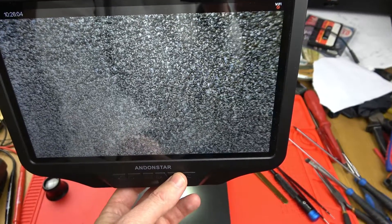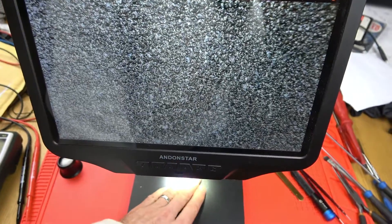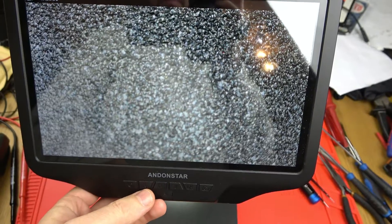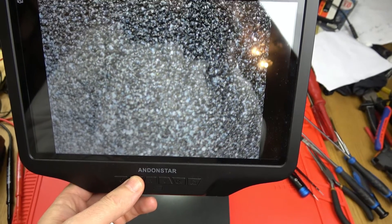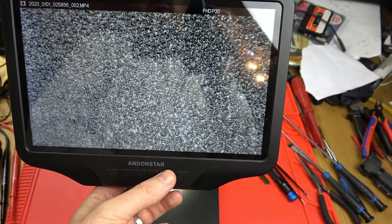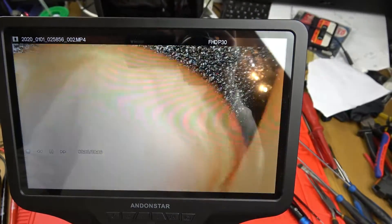So we're just going to test recording — hit the OK button and it should start recording. If I put my hand under here just like so, and then press OK again to stop recording, it will stop. To play that back, just hit M once — that's photos. Hit M again and it will go to the videos, and I can press OK and you'll see it will play it back here.